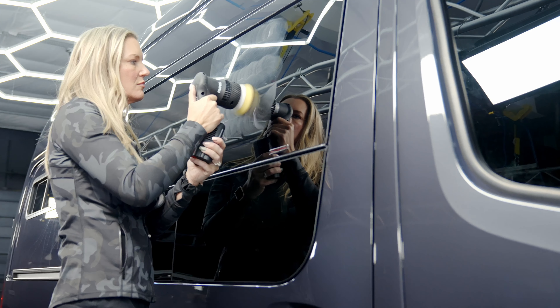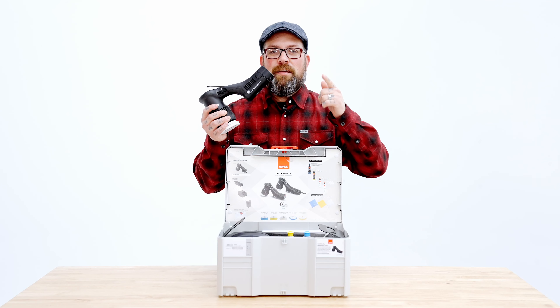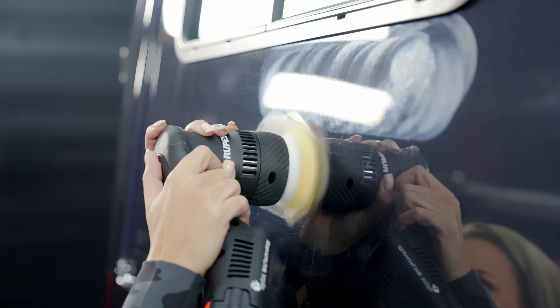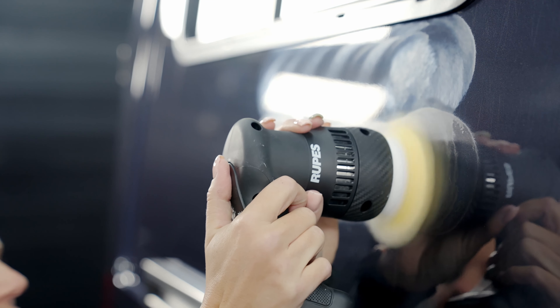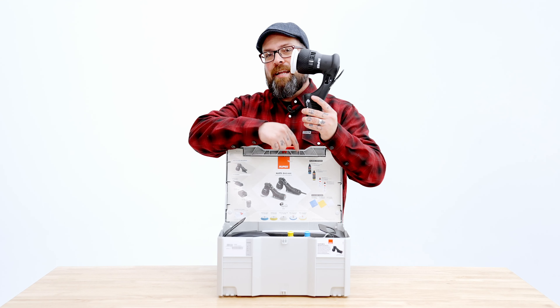A couple things to note: it's battery powered. It comes with a charger and a battery, so you've got 45 minutes of polishing time. You can work on a fender, you can work on tight areas. It's a three inch polisher, and it's the replacement for the LHR 75, the previous generation that actually has a cord.